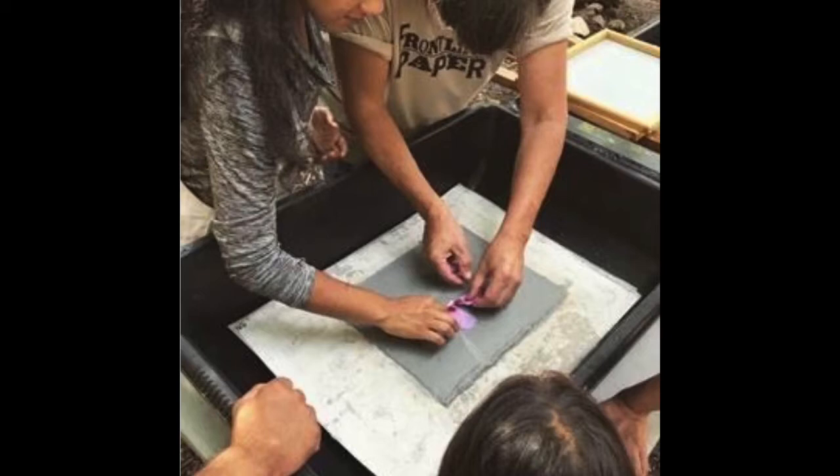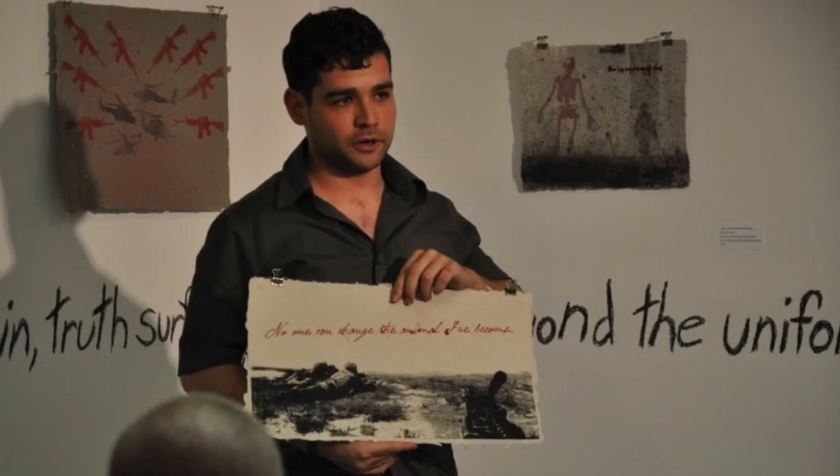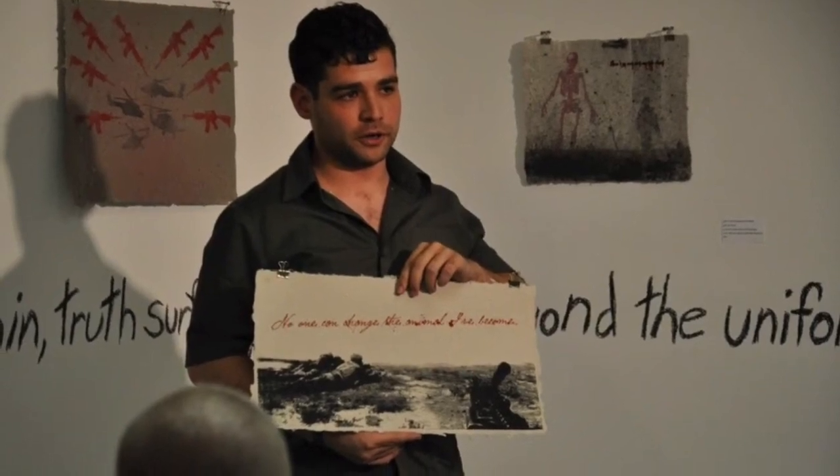In exhibitions, we further open vital discourse with our communities and our nation.